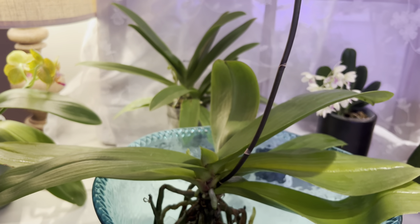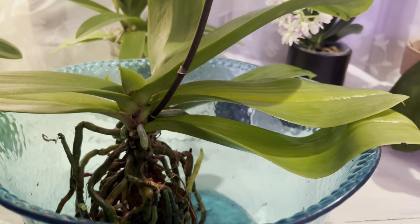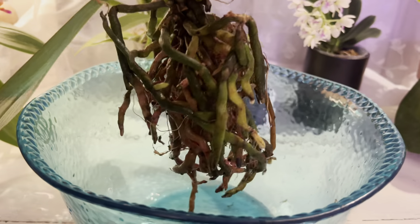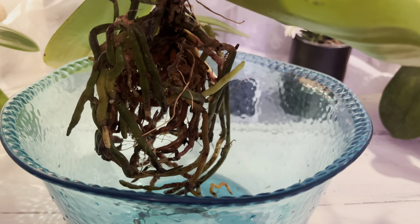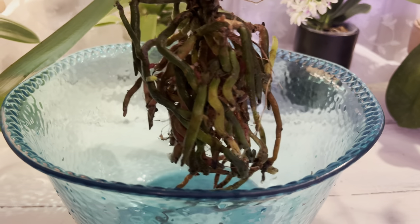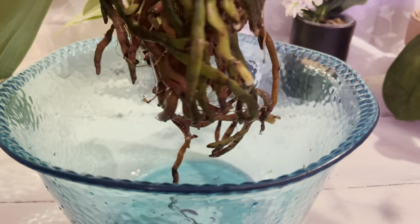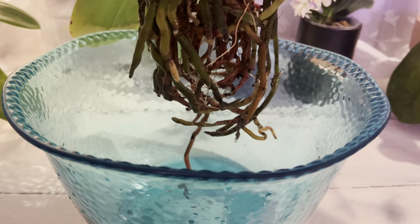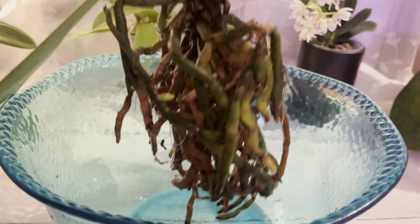I finally decided I'm just going to get rid of the medium altogether and really clean it good. Once I peeled away the liner, I did discover some rotted roots which I had already removed for the most part, and the rest of the roots looked okay.